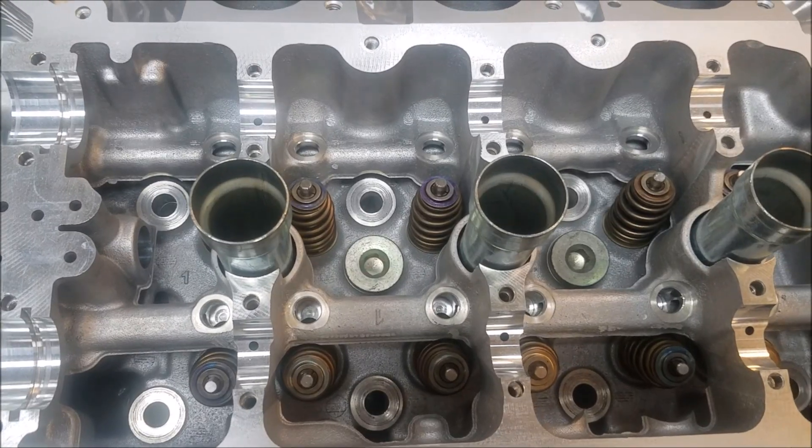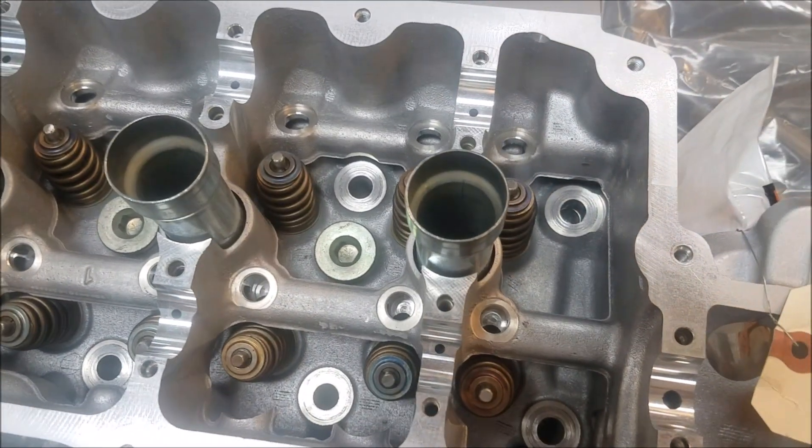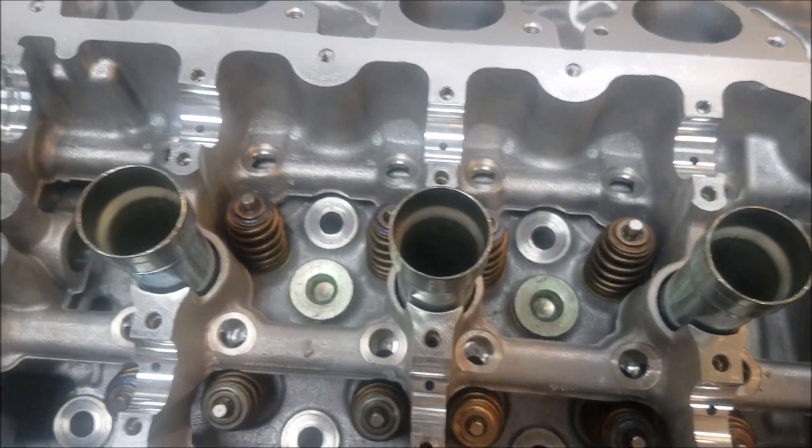Also, while it's apart, it's a great time to change the spark plugs, check the air filter, clean out the throttle body, and change the thermostat. The thermostat on this engine is pretty tough to get to, so it'd be a good time to change it while you have everything apart.